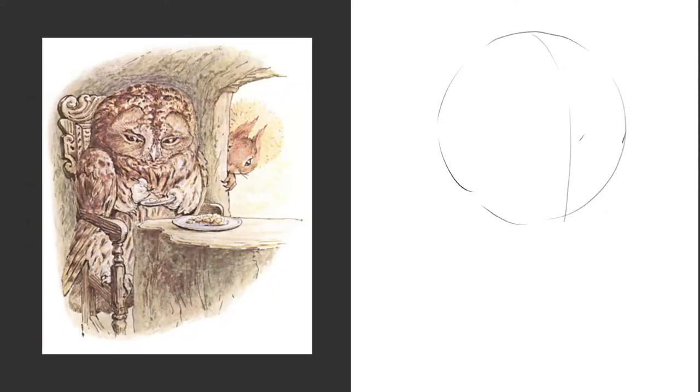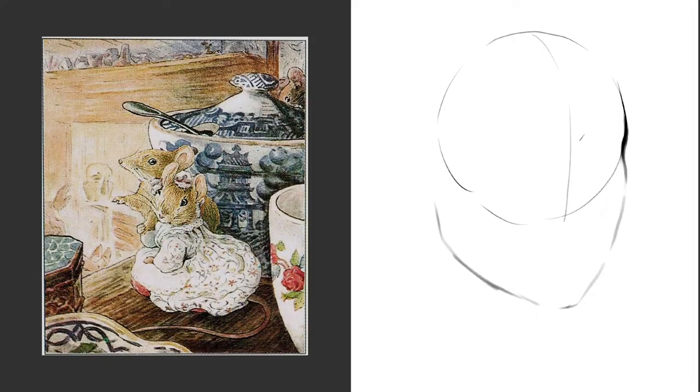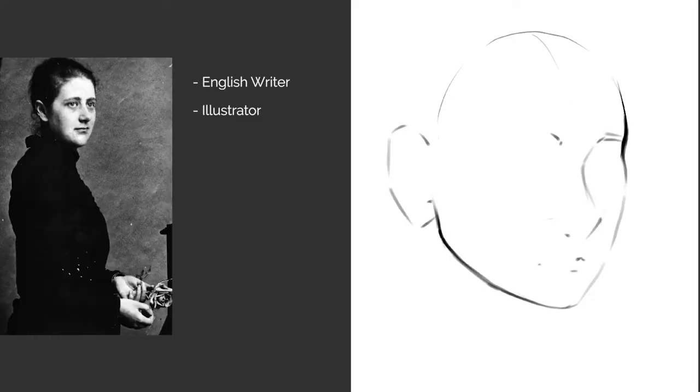You may recognize some of her illustrations if you've ever read children's books. She was known as an English writer, illustrator, natural scientist, and conservationist.